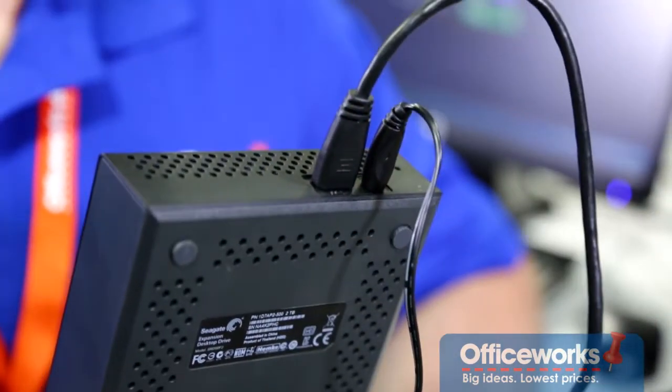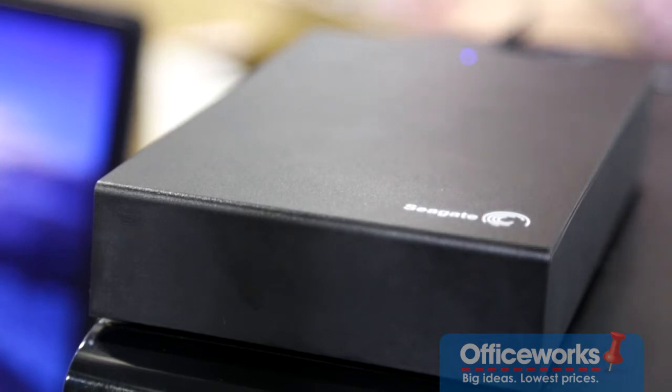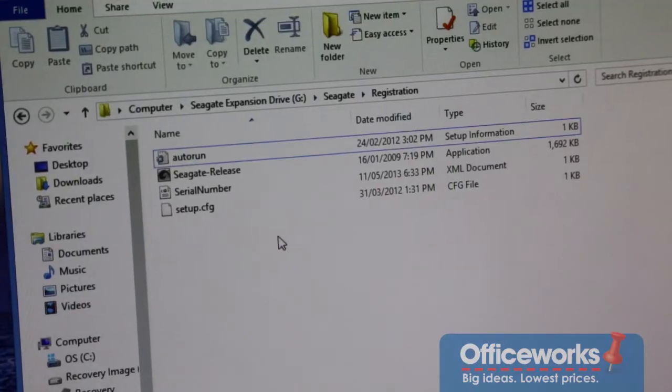And that's all you really need to do. Whether you have a PC or a Mac, the external hard drive will automatically be detected. Normally your G or E drive will pop up directly on your desktop, and the easiest way to save anything is to drag it from your desktop into that drive.